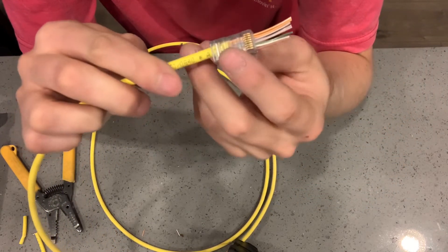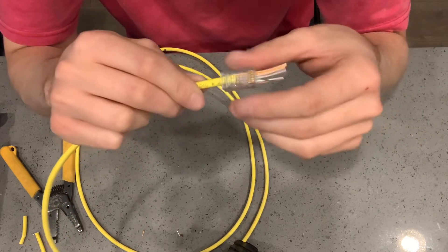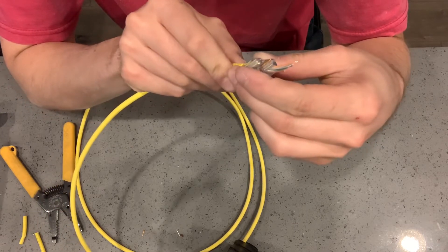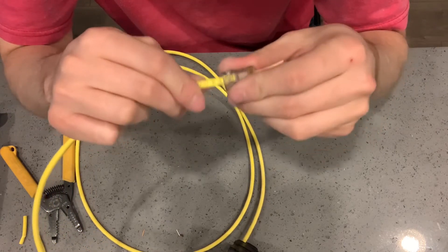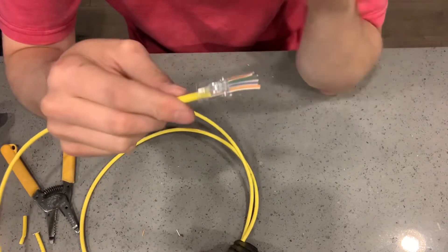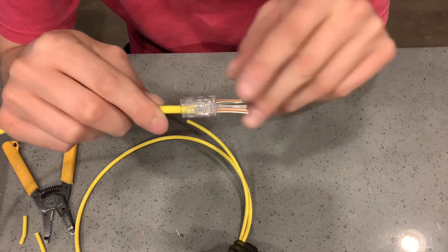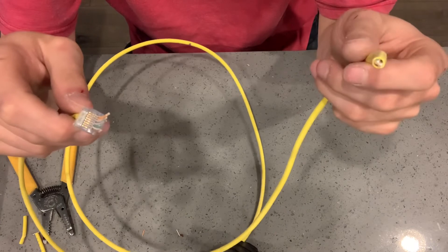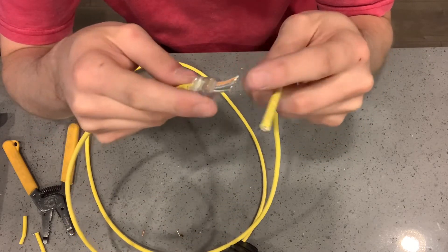Just try to keep those as straight as possible, not overlapping each other when they come out of the jacket. If you think it's in question, worst case just go for it — if it's wrong you just cut it off and do it again. Once this part is done, you put your crimper on with the tooth side matching the connector, crimp down, and it'll cut the excess wire off at the end. Then put the tester on one side of the jack and the other end of the tester on the other side, and it'll tell you if all the colors are in the right order.